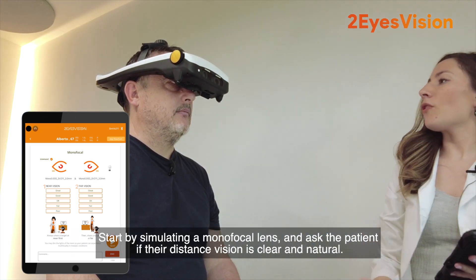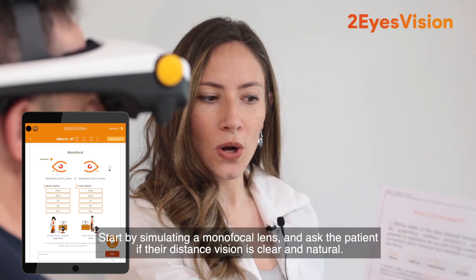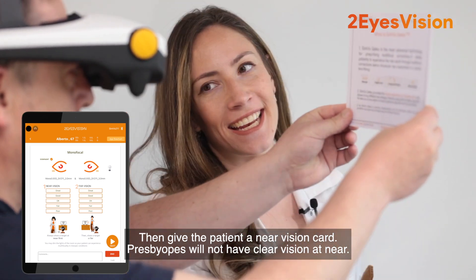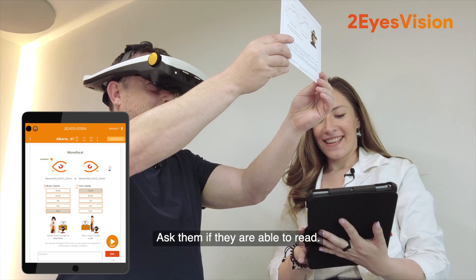Start by simulating a monofocal lens and ask the patient if their distance vision is clear and natural. Then give the patient a near vision card. Presbyopes will not have clear vision at near. Ask them if they are able to read.